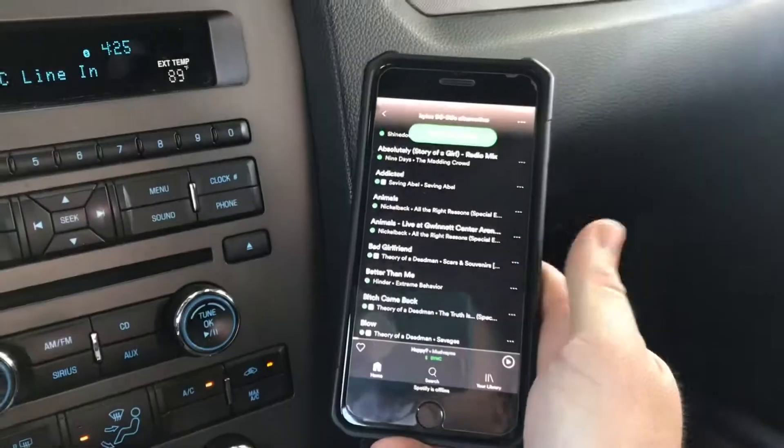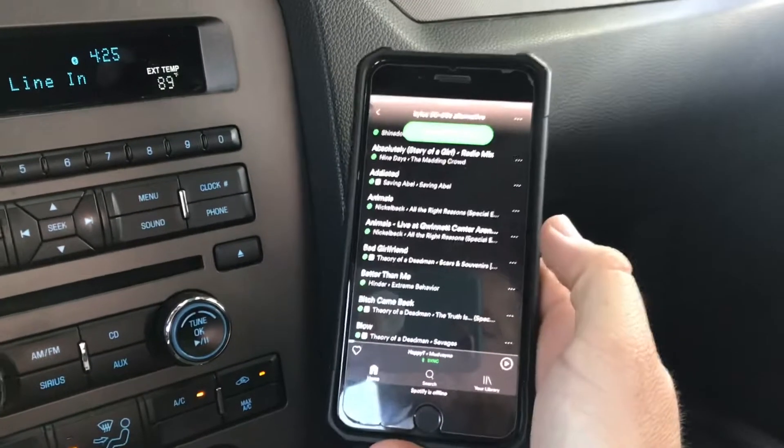Well, I figured it out and I'm gonna show you what to do. Once your phone is connected to your car via Bluetooth, it's pretty simple — go to your streaming music, whichever it is. I'm using Spotify.